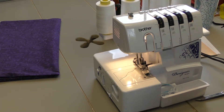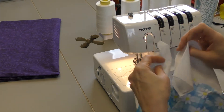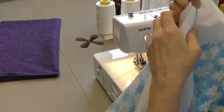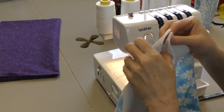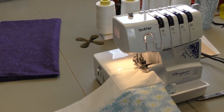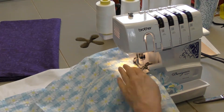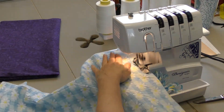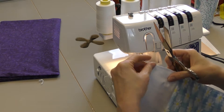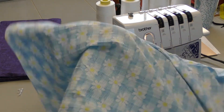Now we have to sew all the way around the three sides. We're going to put the right sides together — pin if you want. I'm going to go down one long side first and then the other. Now that we've gone all the way around, I'm going to trim off those little chains.